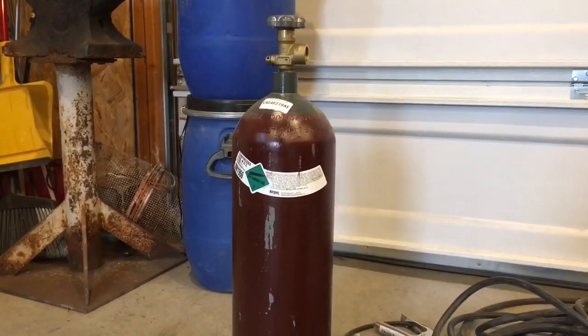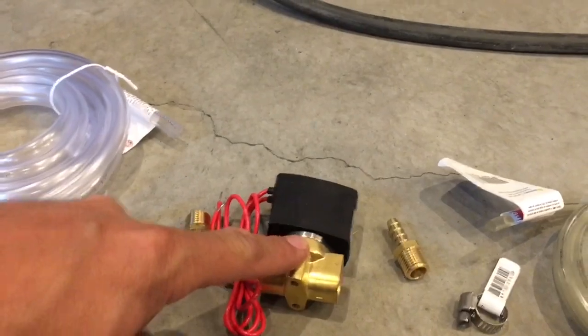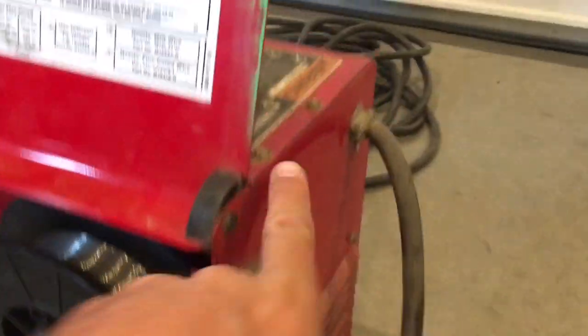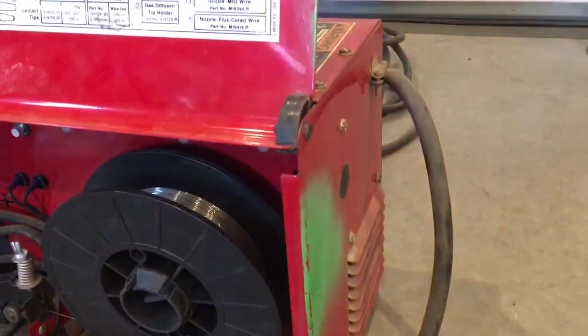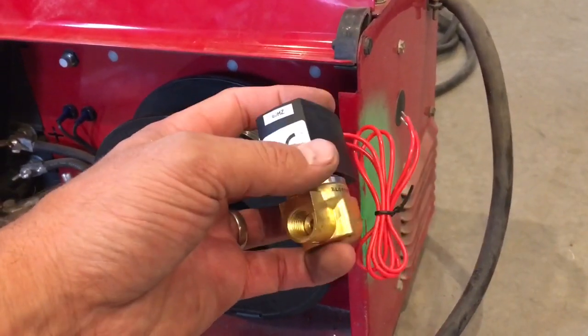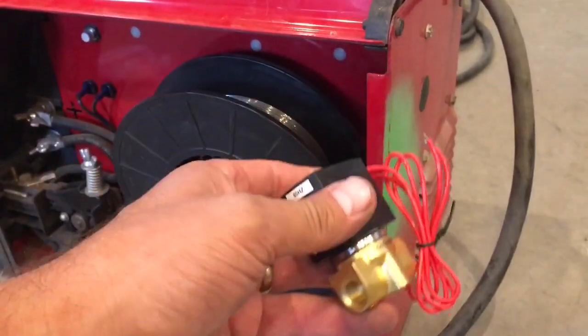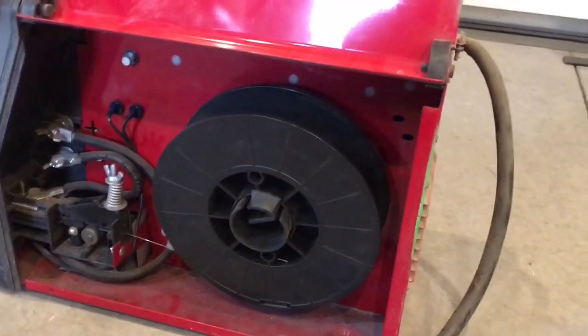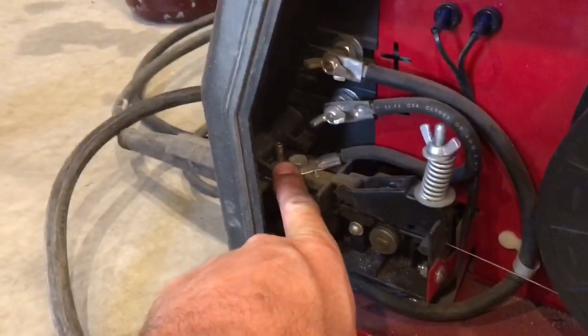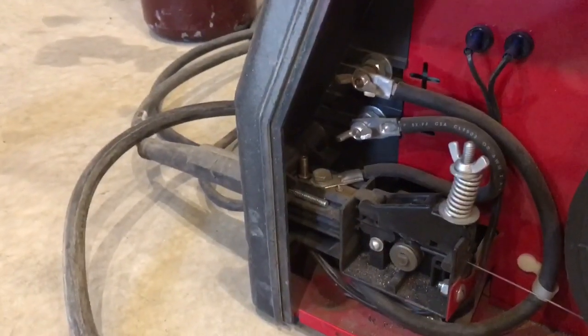Basically all you have to do is hook the regulator right on to the tank, then hook the hose to that, and the other end of the hose to the solenoid, which I'm going to mount inside the welder. Welders compatible with gas will often have a little cover or some way to get the gas line in there — that's going to be the trickiest part. Then from the other side of the solenoid you just hook this tube up to that nozzle and that'll go into your hose feeder and you're good to go.